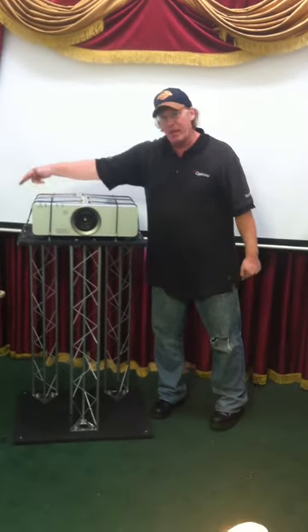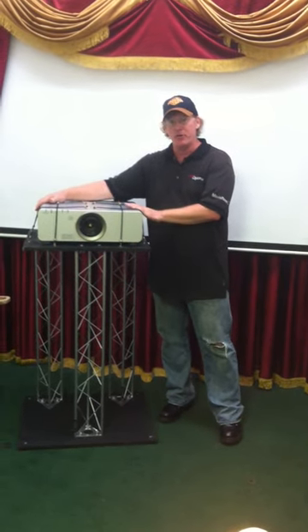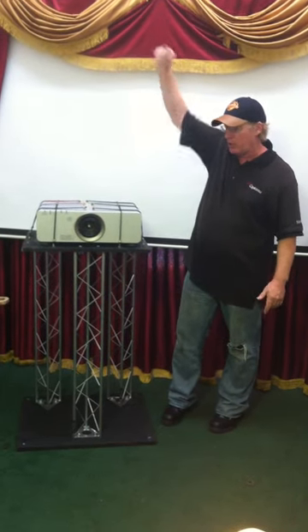All along the top of the top base here we have connections for some bungees that you can use to give your projector extra security, which is particularly important when you use your projector in the taller version.